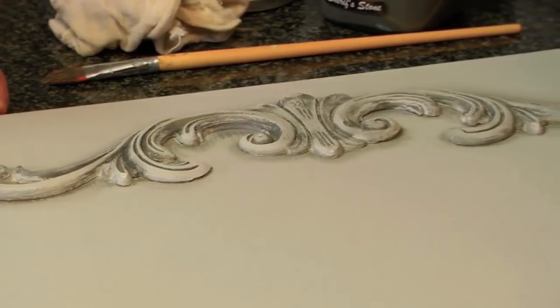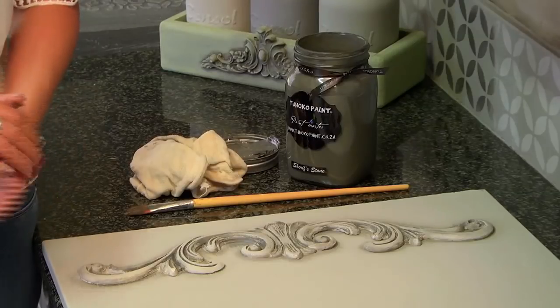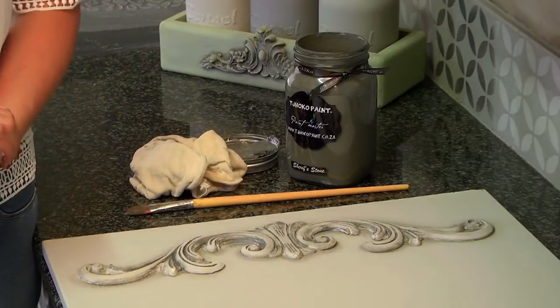An advisable tip when working with a foam roller is not to overwork it. Gently roll, make sure you cover all the areas, and rather leave it to dry. Once it has dried and you might see some unevenness, take a 200 grit sandpaper and just even out all the unevenness before you start applying your next coat.